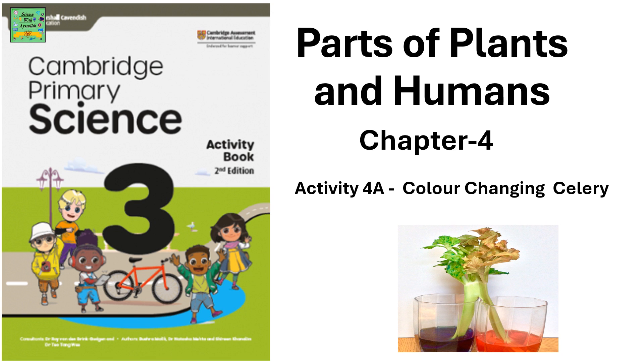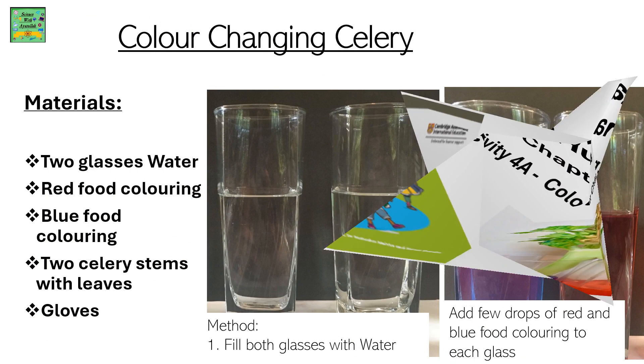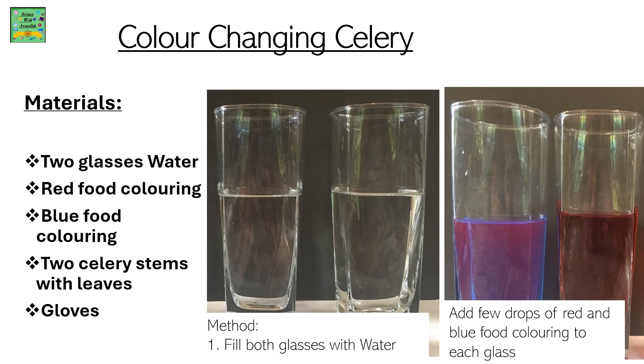Parts of Plants and Humans. Here's an activity where we'll be showing color changing celery.